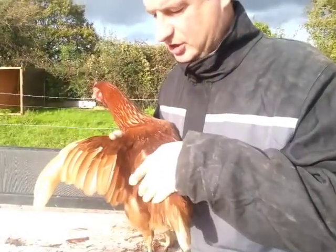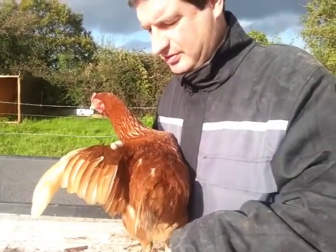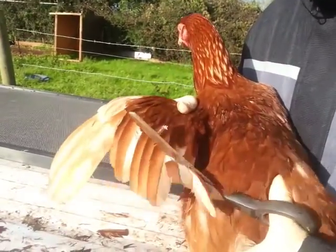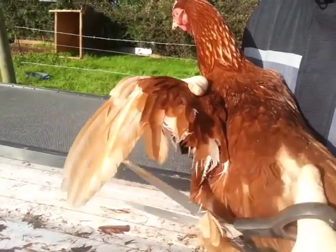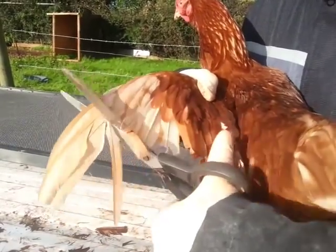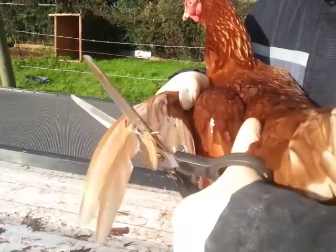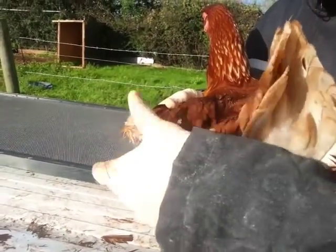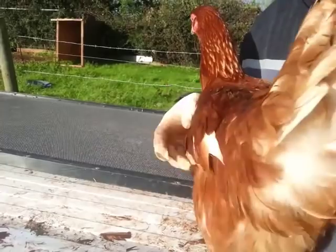All we need to do is cut along that line of feathers there, just above it, away from the chicken. As you can see, she's not bothered in the slightest. We're not cutting into anything that will hurt her — it's just like cutting fingernails really. Just clean up the feathers edge.